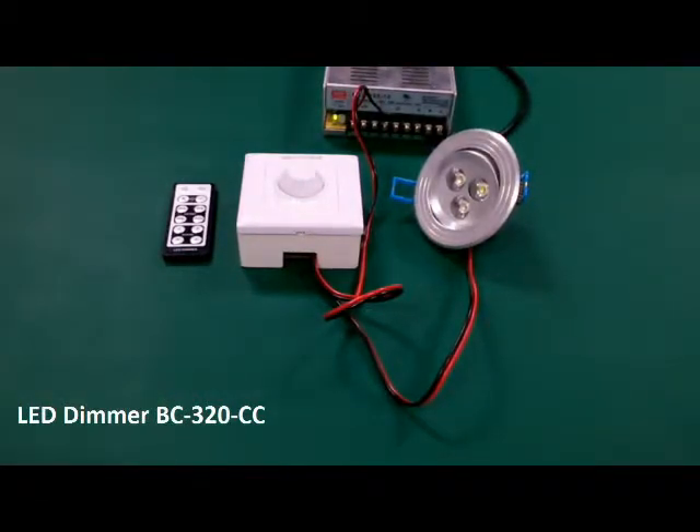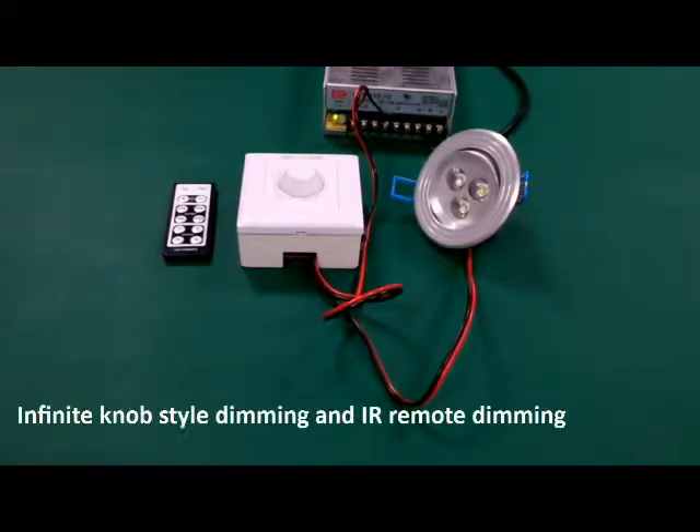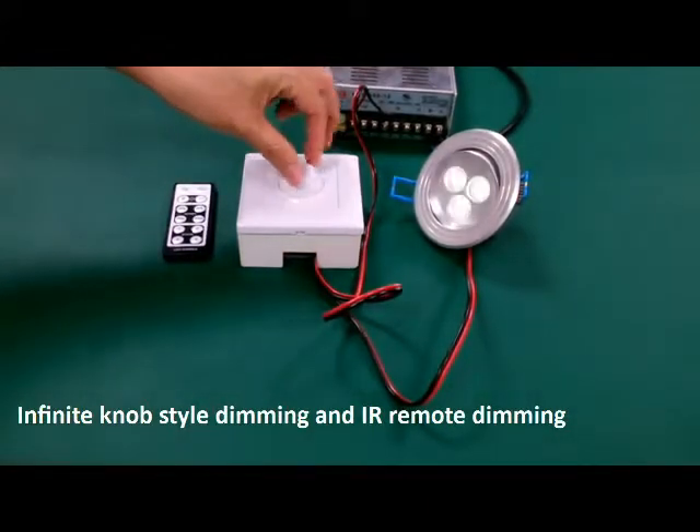This is a constant current LED dimmer. It is DC input, so you need to wire a power supply. A high power LED must be without driver. You can dim the LED light with the rotary knob on the panel.